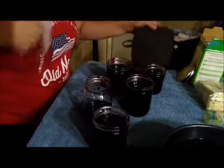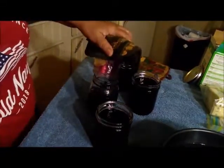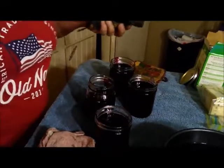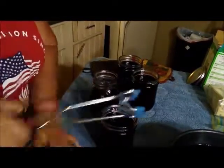The next thing I want to do is get a rag and wipe off the rims, because you want to make sure you have a good seal and you don't need anything on the rim that will keep it from sealing. So just wipe that off really good. Okay, we got all the rims wiped off the jars.